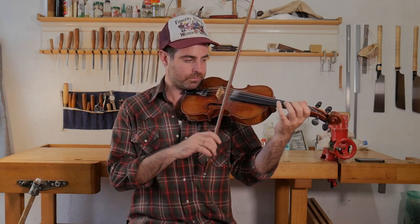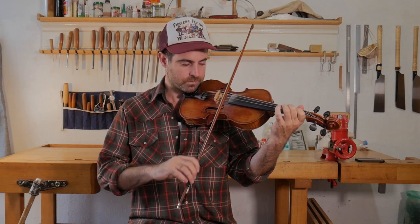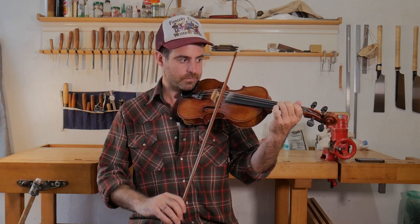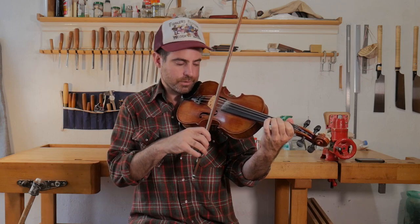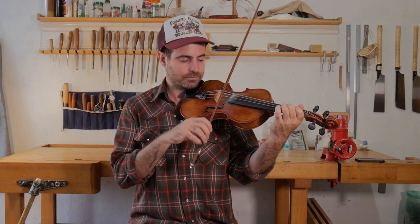Alright, starts like this. So a slur of three. Separate, separate, slur. And I do the chord, the drone, the E string. I notice there again these circle bowings.